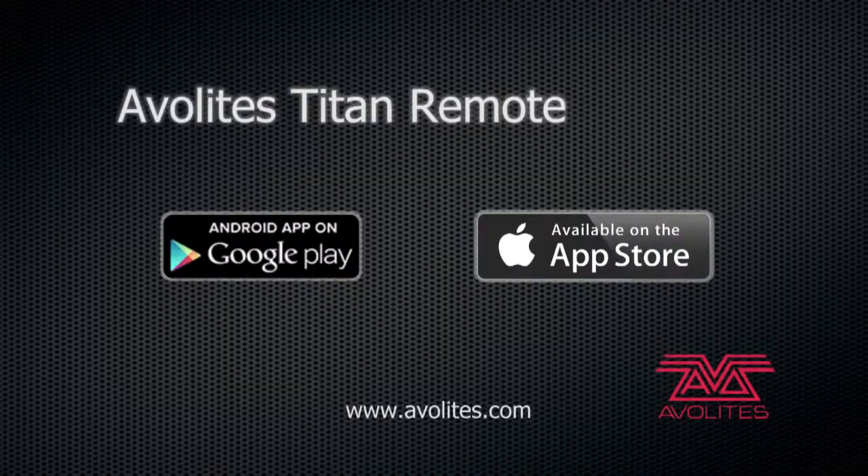Titan Remote is compatible with Titan consoles from version 7 onwards and will be available to download from the Google Play Store and the Apple App Store.